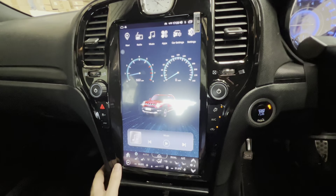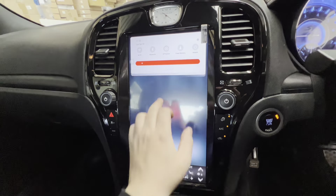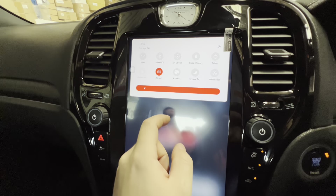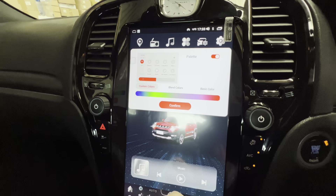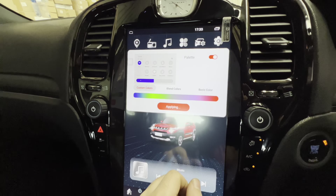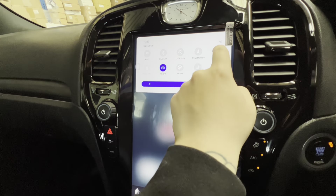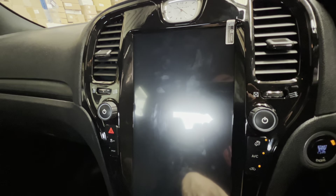Swiping down from the top of the screen gives you your brightness setting, and you can manually set brightness if you want. Another cool thing is you can actually change the colour palette of the swipe-down menu — change it to blue, for example — and once applied it's all blue. If you need to restart the unit, just tap that option and confirm, and it will reboot.